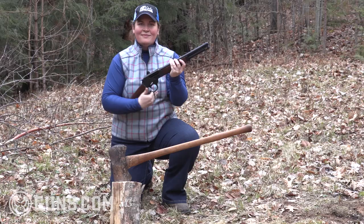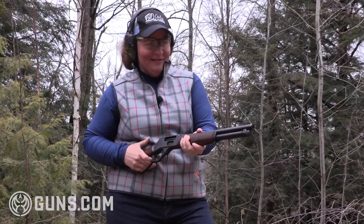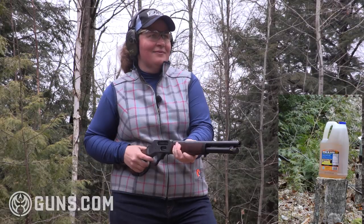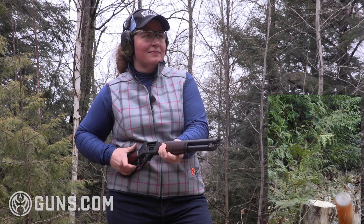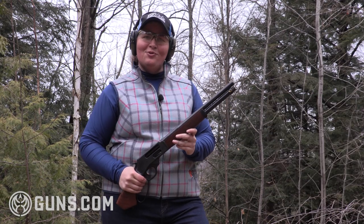I'm Kristen for Guns.com, and this is the new Henry Axe. That is one smooth shooter.